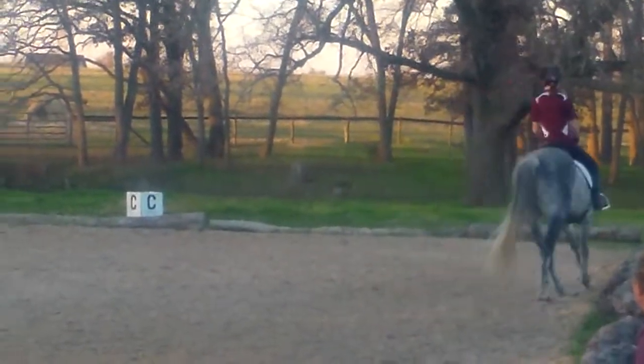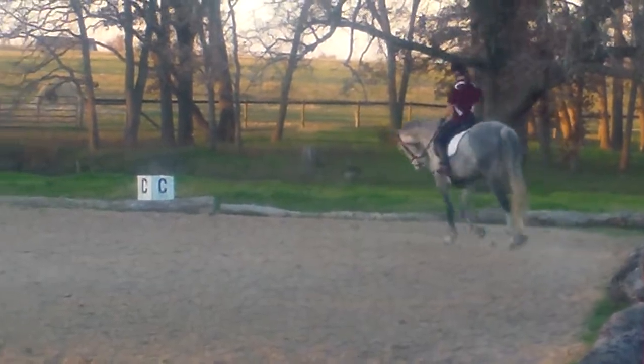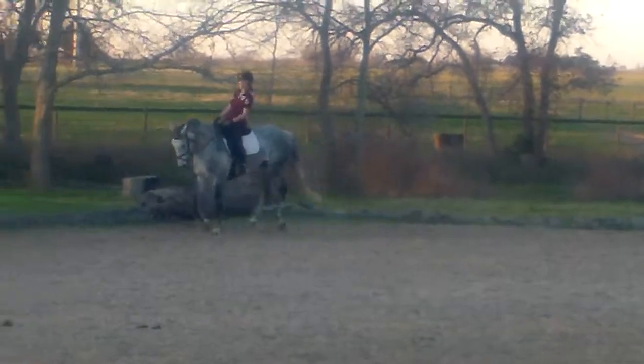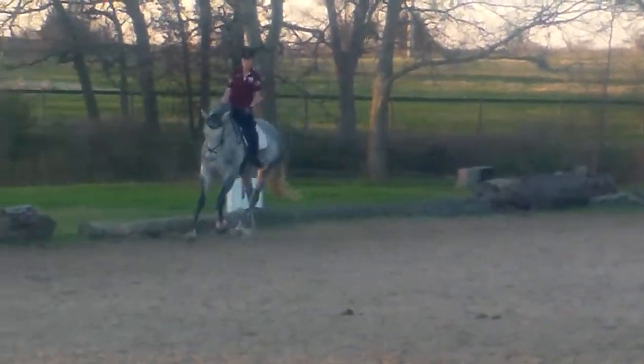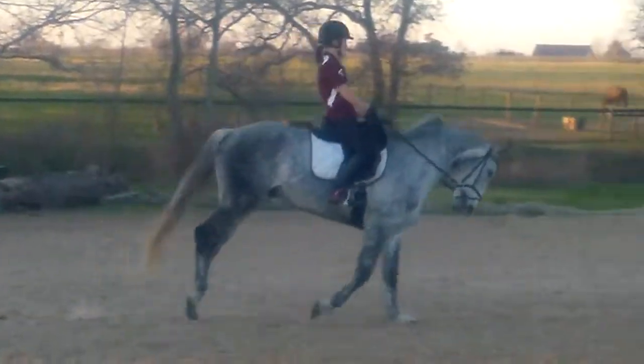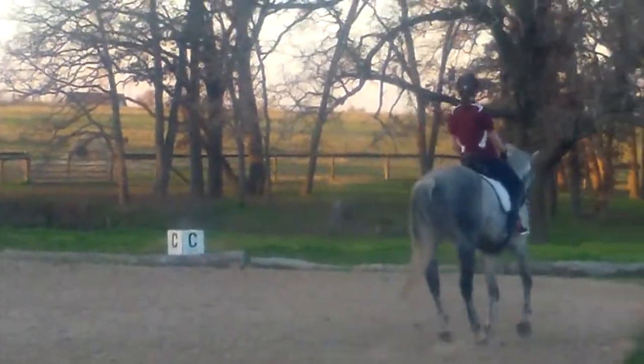Yes, good. Make little half-halts and then ride him uphill so the neck doesn't get too short. Yeah, try not to shorten the rein like that — I've never seen anybody do it that way.